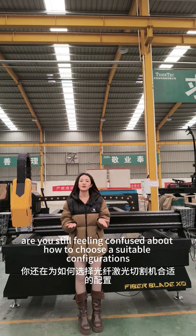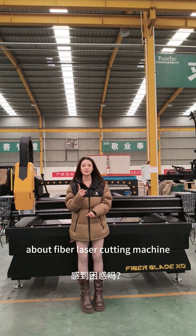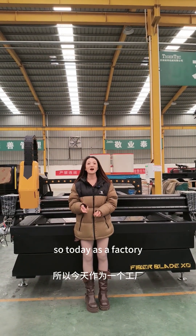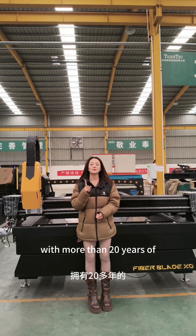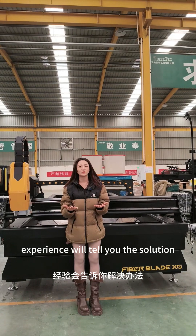Are you still feeling confused about how to choose suitable configurations for a fiber laser cutting machine? As a factory with more than 20 years of experience, we'll tell you the solution.